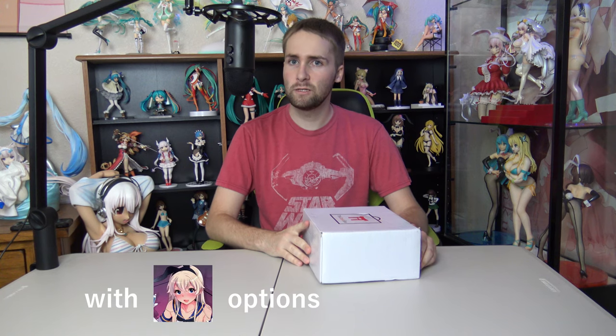Hello everyone and welcome back to a brand new video — thank you so much for stopping by. Today we have yet another Otaku Box, I think this is the June edition, so I am running a little bit behind as per usual on these boxes. If you guys are new to the channel or new to the Otaku Box, here is a quick rundown: it is a monthly anime-themed subscription box with hentai options if you want it. I don't get those because YouTube, but if you do, go right ahead. There will be a URL down in the description and I think you get five bucks off your first order.